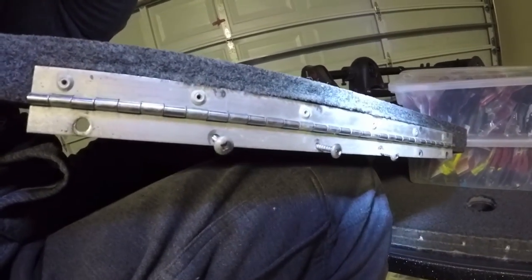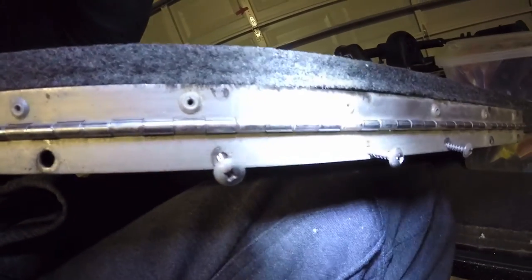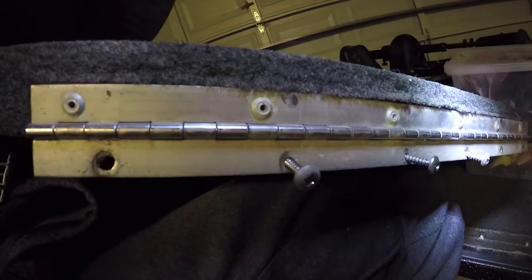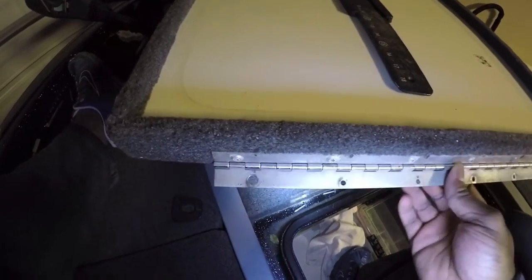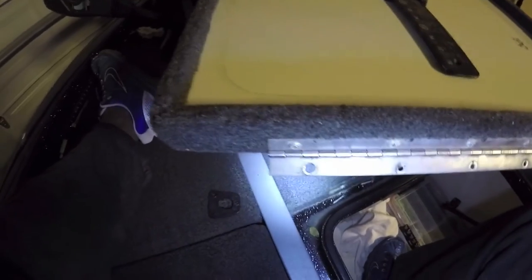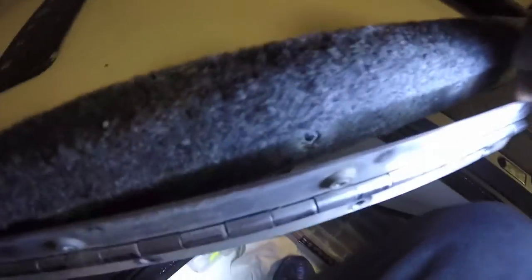One thing to pay attention to is how the hinge is on here - you'll see the underside of the lid has the rivets up and the screws down, so just take note of that for when you're reinstalling it. Looking at it closely, it looks like the entire hinge - all the rivets have come out or corroded away. I'd say all of them except for about two.